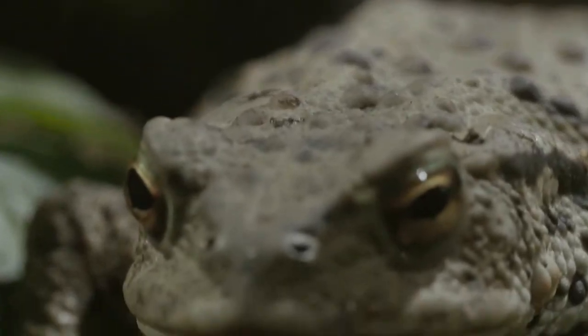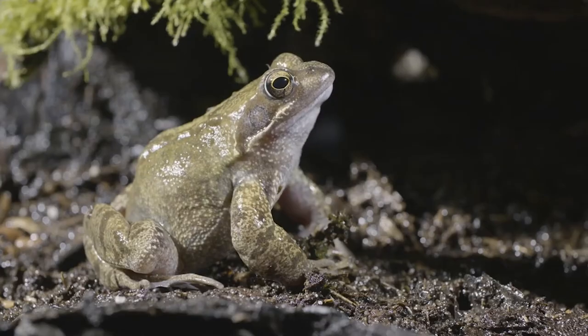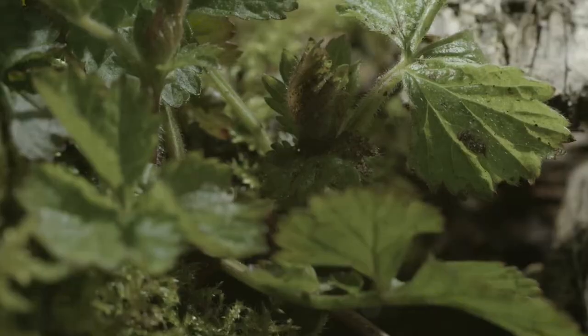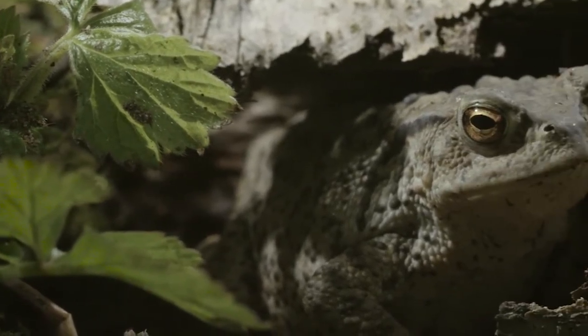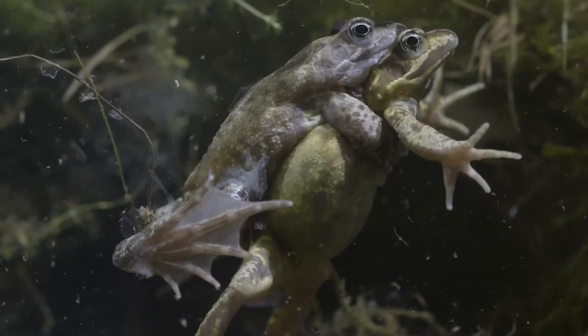Create a winter den for frogs, toads and newts. Amphibians like to hibernate in a cool, dark and damp shelter that is safe from predators. They like to get a little way underground if they can, so give them a helping hand by creating their very own hideout where they can sleep through winter and emerge refreshed and ready to go for a spring of mating and spawning.